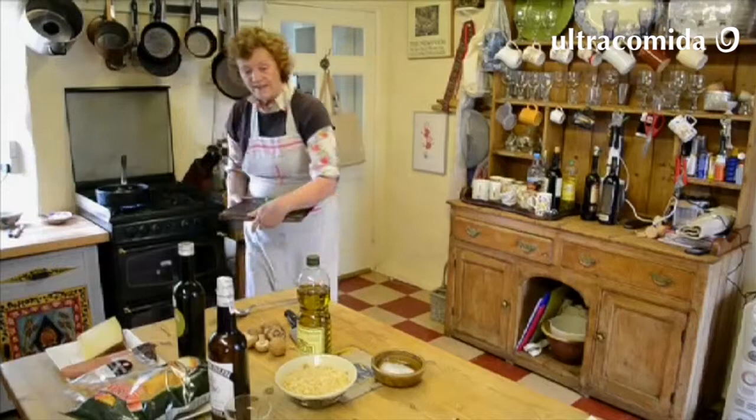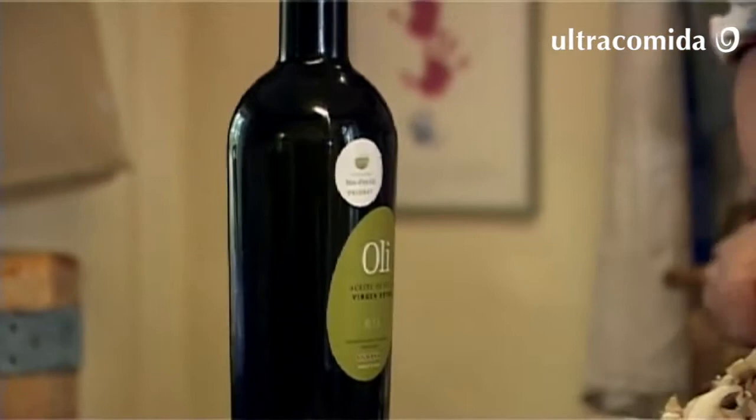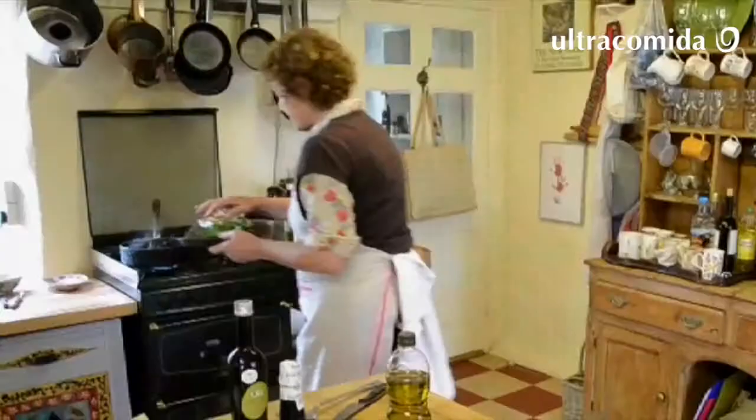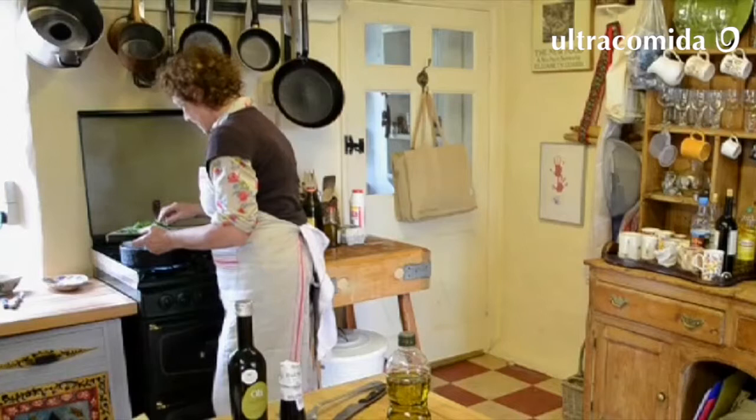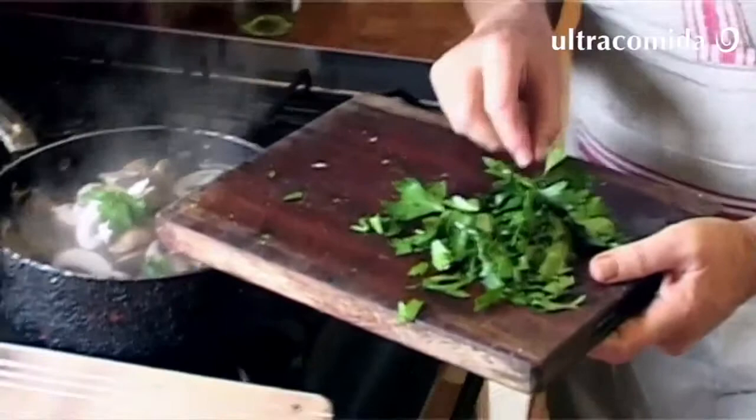Garlic's gone in. Parsley in later. Maybe a few more mushrooms because they do shrink. Right now the mushrooms are beginning to smell really lovely, and they are very noisy, which means they're giving up their water.